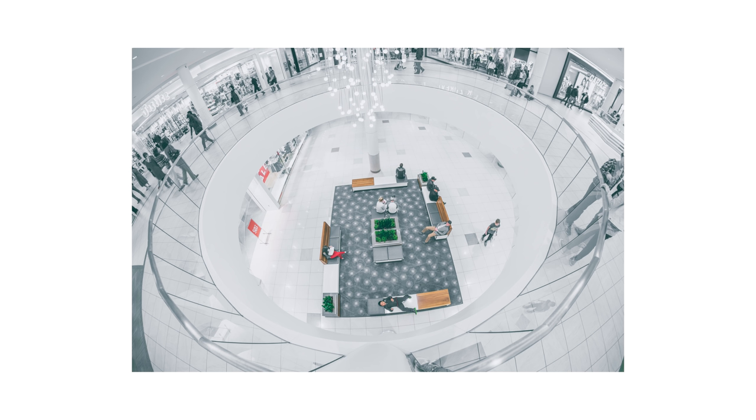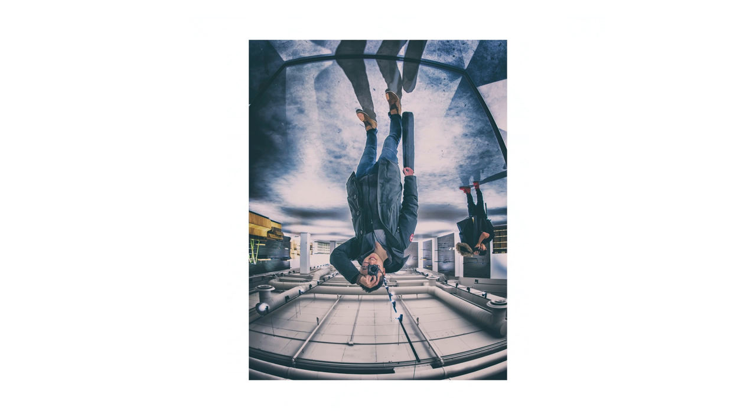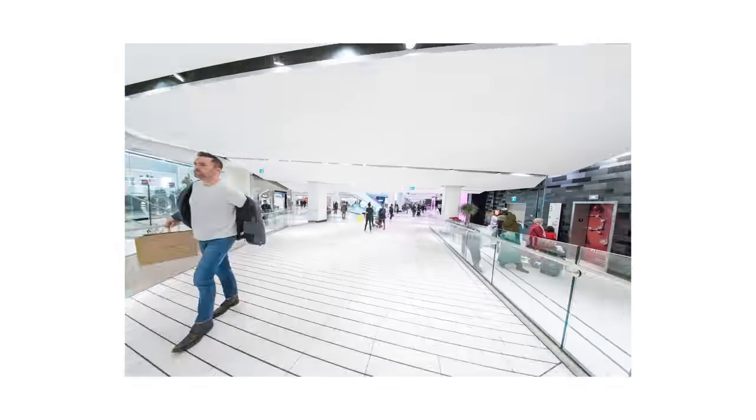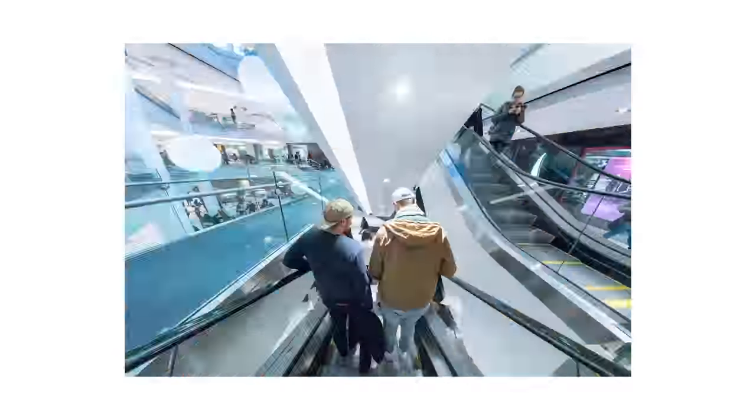The only thing I have to warn you about is that you have to be very careful when you shoot people with this de-fishing method. If not framed just right, your model might come out looking like Slenderman or something. It's just harder to frame the fisheye lens because you don't get to see the rectilinear photo in your viewfinder.